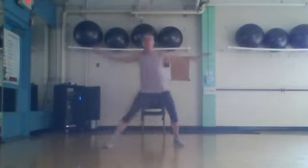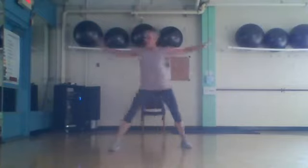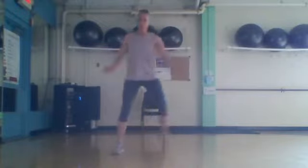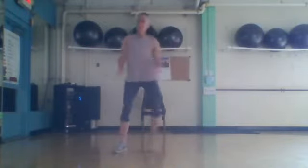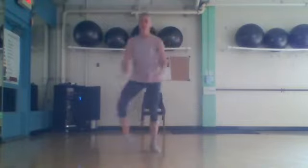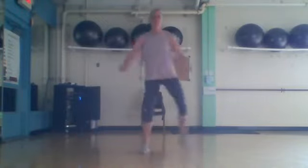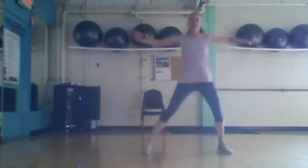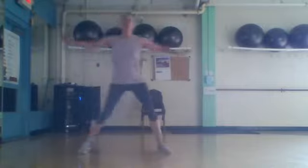Get ready, set — touch right here. Doubles. Double, go. Four more: four, three, two, last one.